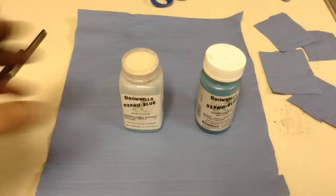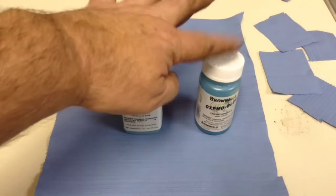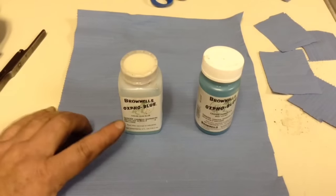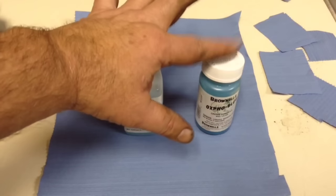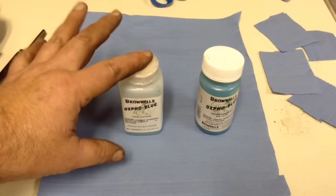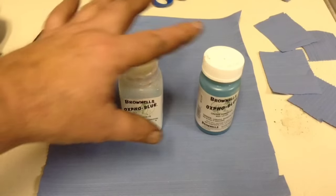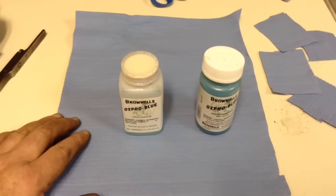Here's the bluing solutions I'm going to use today. This is the Oxfo Blue Liquid and the Oxfo Blue Cream. The liquid gives it a really nice even dark finish. The cream gives it more of a nice blue finish. So what I do, I combine the two — I go with a few coats of the liquid first, then I finish with the cream, and the cream kind of evens everything out when you get through with it.